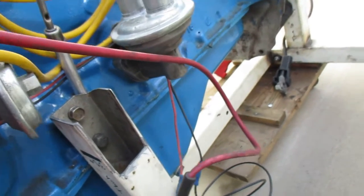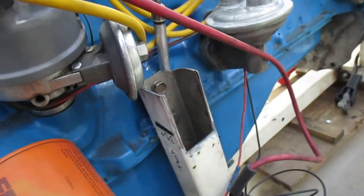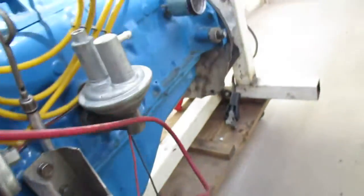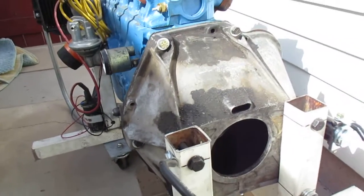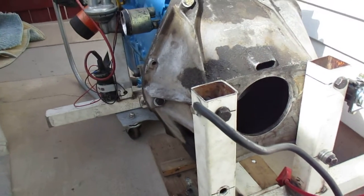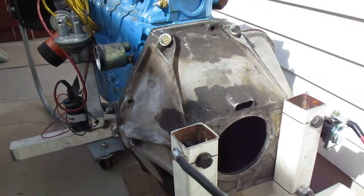I've got the front support where the motor mounts go, and then the rear one bolts to the back of the bell housing. Because the starter bolts to the bell housing on these motors, so to have the starter on it you've got to have the bell housing.